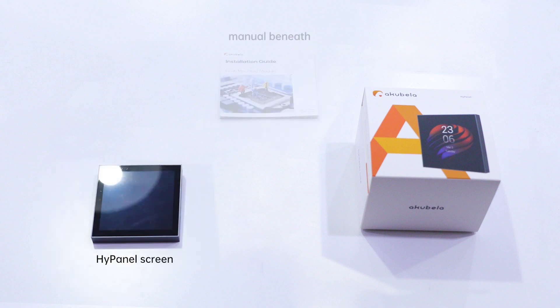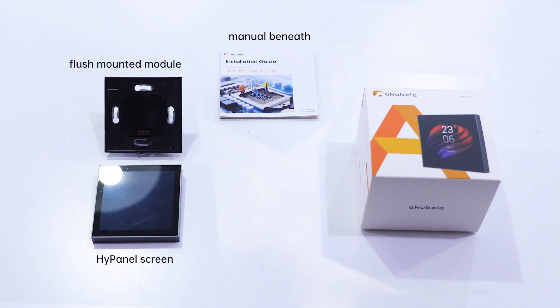Your HiPanel screen and flush-mounted modules are packaged individually — sometimes the tool package may be put into one pack. Unbox the pack and open the HiPanel package. You will see the screen and its manual inside. Keep it, as it will tell you how to complete initial settings. Next is the module package. Open it — here you can see the flush-mounted module and its manual, which will be very helpful during installation.